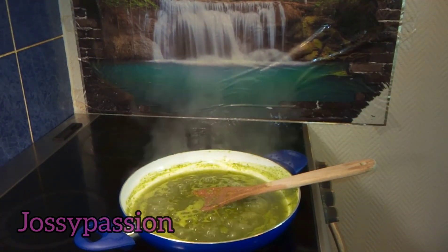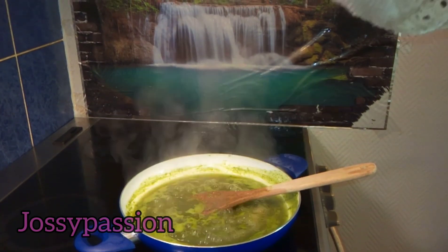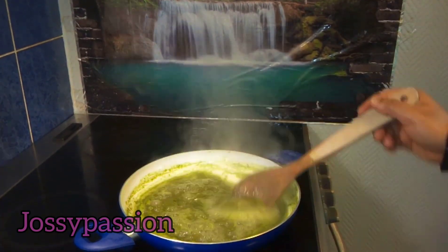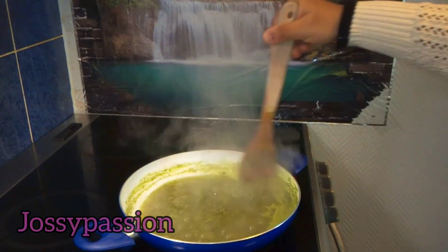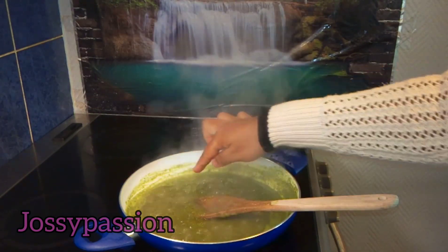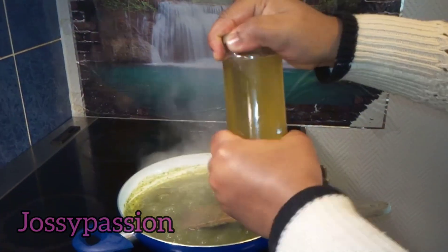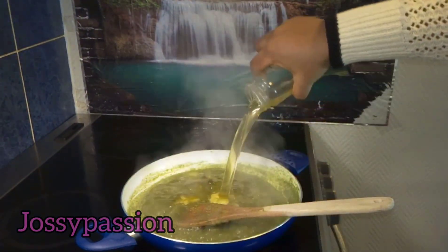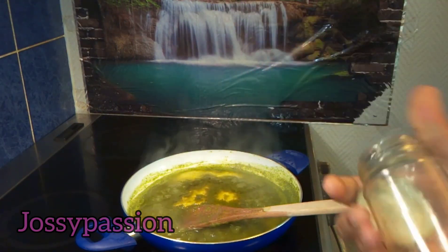This oil is also good on children's skin. When you are living in the diaspora, you don't always know what oil to buy for your kids — just prepare this aloe vera oil and apply it on their skin and you will see the difference. Now the water has reduced to half, as you can see, so I will be adding my oil now and stirring it well, then allow it to continue cooking.